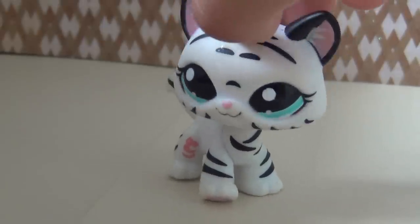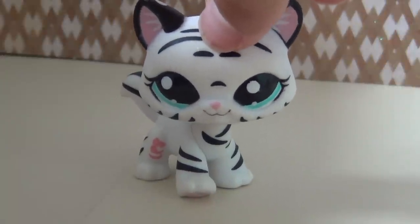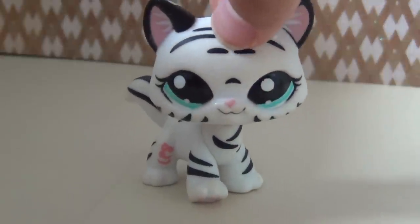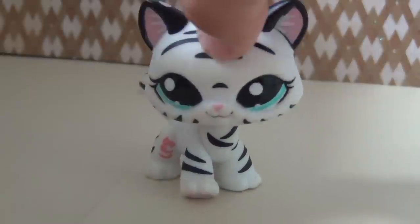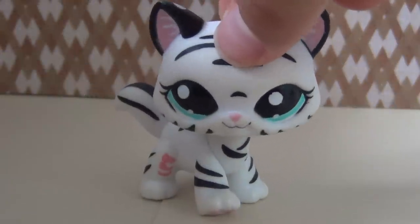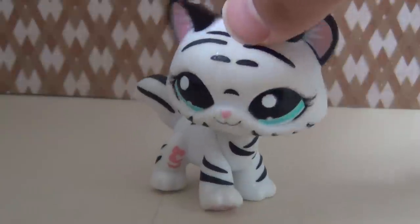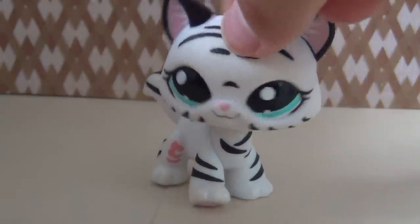Hey guys, LPS Patro Productions here. This video is a request and by far one of my favorite requests because I've been waiting forever to make one of these videos. I do want to give some credit to my froggy stuff because she did impact me on how I made this DIY. So without further ado, let's get started.